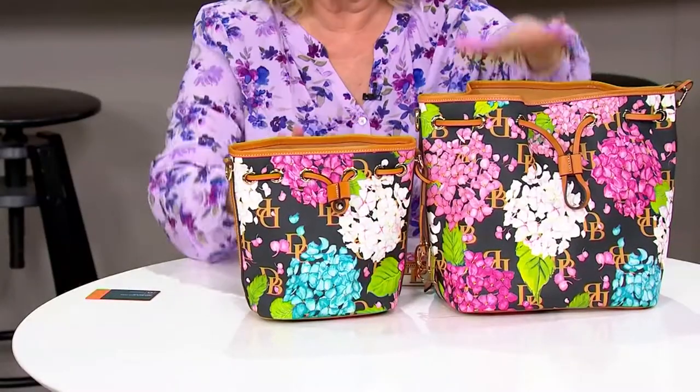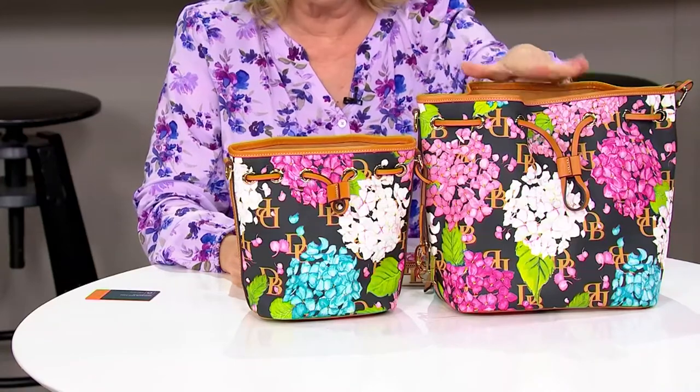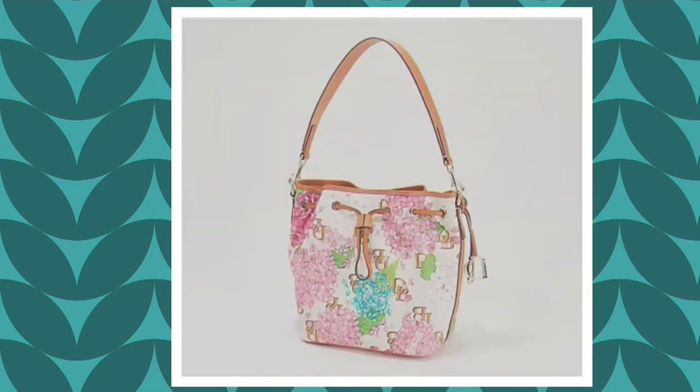There are colors as well. Not only do we only have 20 of the large ones, but you also need to pick a color. We have the black — a black background — and we also have the blue. In the large we only have one blue, but in the small we have eight. Then we have the cream, which is gorgeous as well.